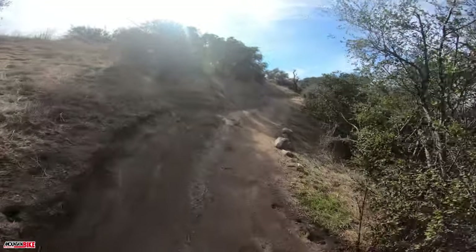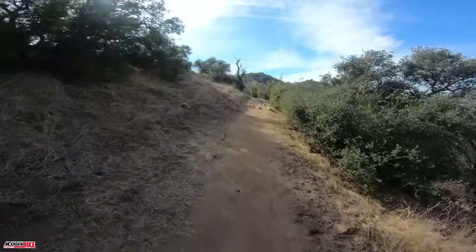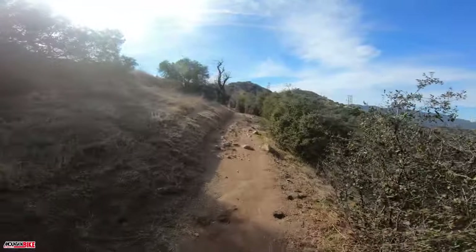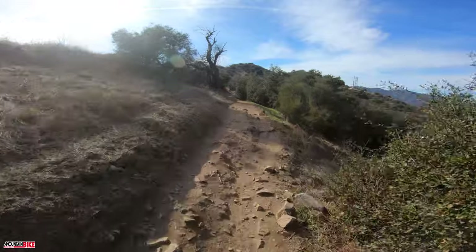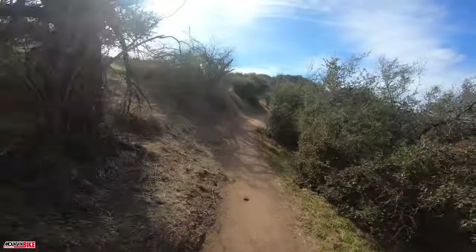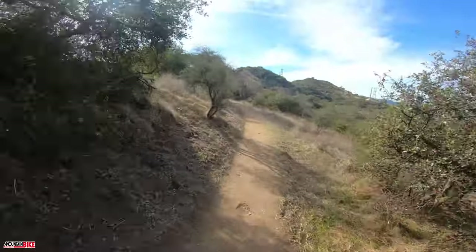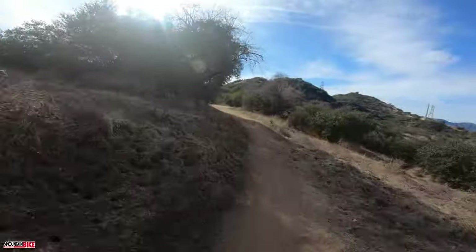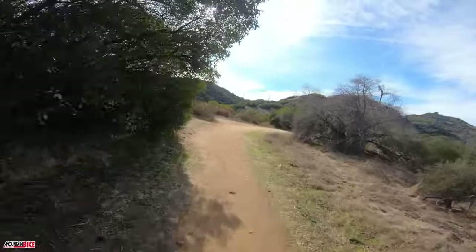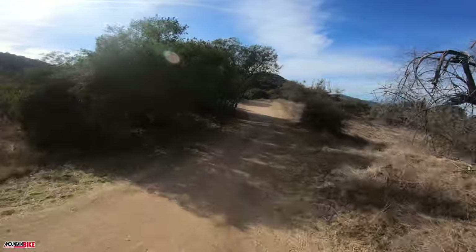Getting after the first climb here. The bike is feeling good so far. Keeping the suspension open over the rocky stuff. We'll pick up the speed here. Beautiful day for a pedal, that's for sure.